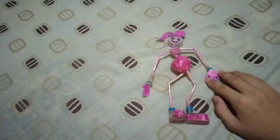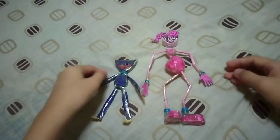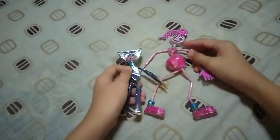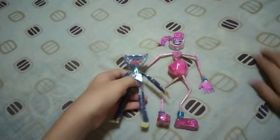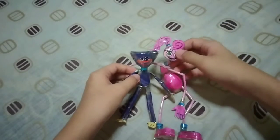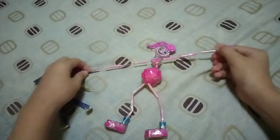Now let's put Huggy Wuggy with the Mommy Long Legs. The height isn't really accurate — Huggy Wuggy should be maybe a bit more taller, maybe a bit bigger. But it still looks pretty good. I mean, Mommy Long Legs can stretch very long, that's why she ended up looking very tall. And that's pretty much it.